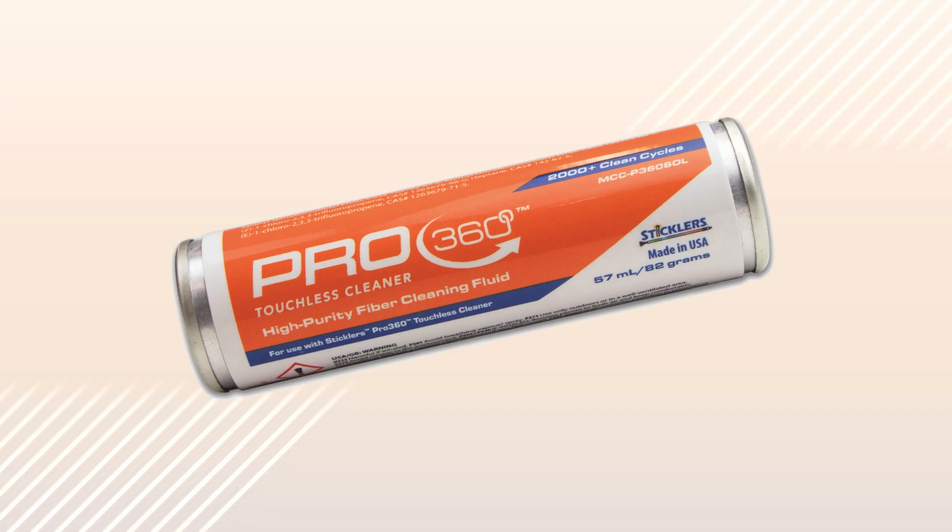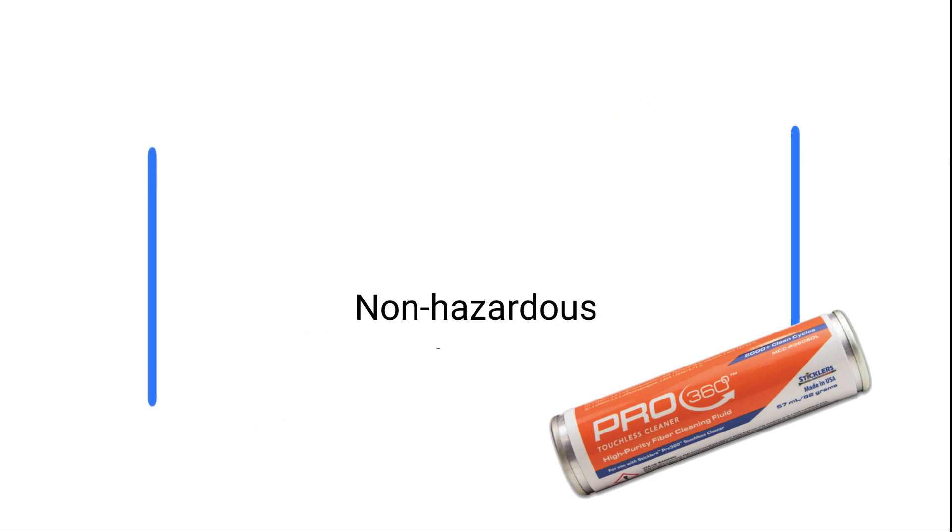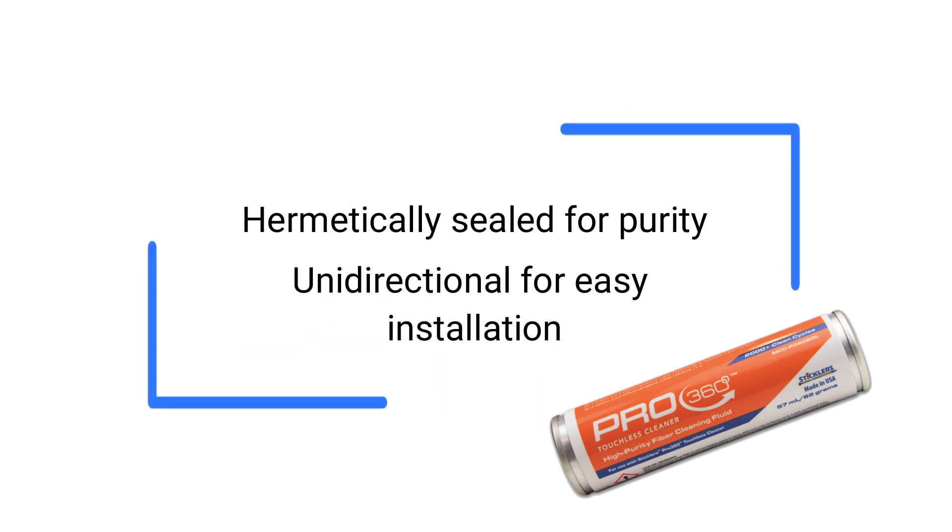For the best results and to maintain your warranty, use only the Pro360 solvent canister with your cleaning device. It is non-hazardous, non-flammable, and non-pressurized, so it ships by all modes of transport as non-hazardous, even for air travel. The solvent canister is hermetically sealed for purity, and it is unidirectional, so there is no top or bottom when installing.